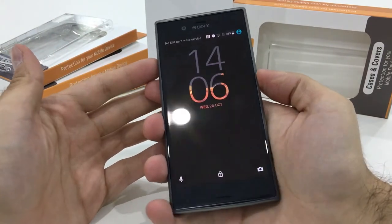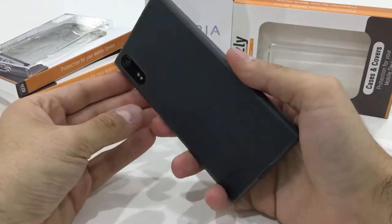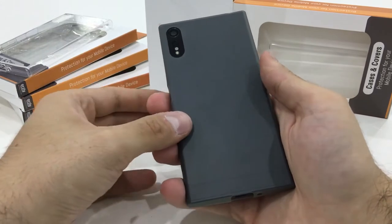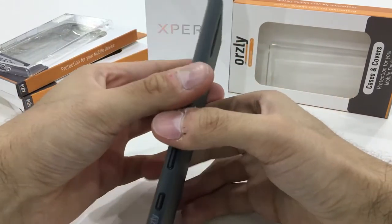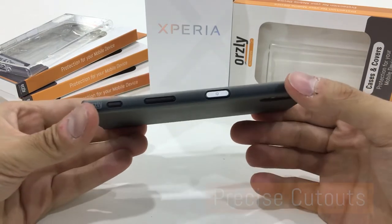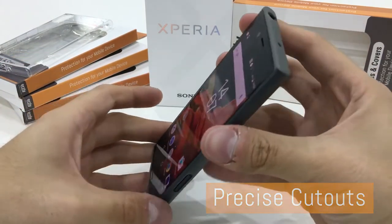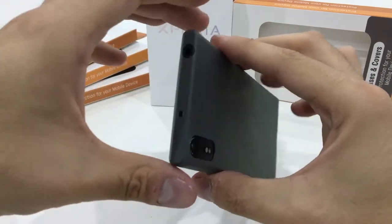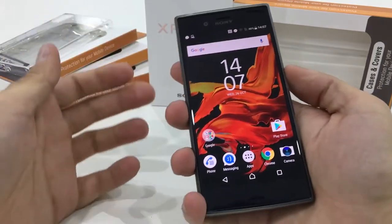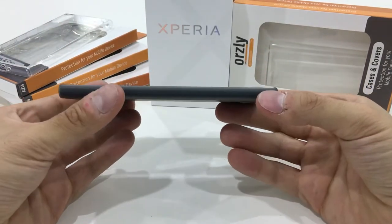Once it's on, you can hardly feel that it's even there — it's a very slim case. It adds a little bit of grip; the phone is usually very slippery but this adds quite a bit of grip. It also has precise cutouts along the edges for the camera button, volume, power, headphone jack, and the camera cutout as well. It adds virtually no bulk.